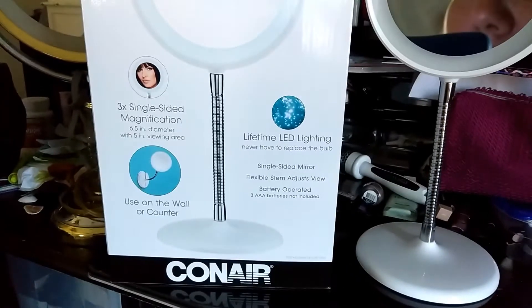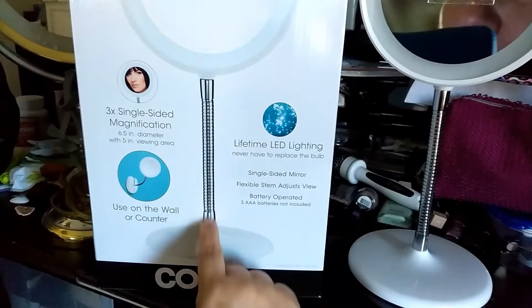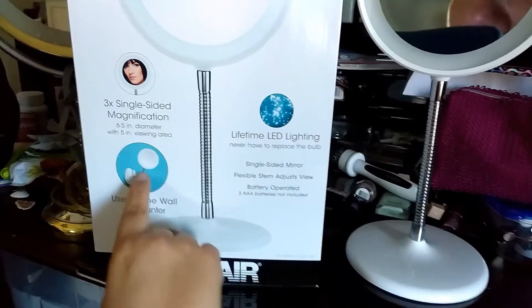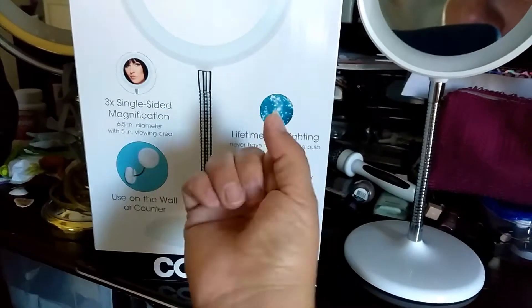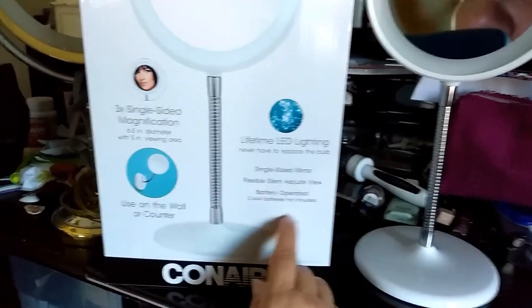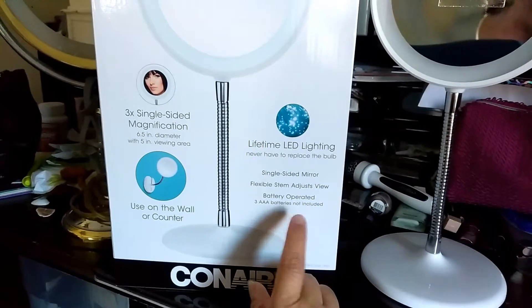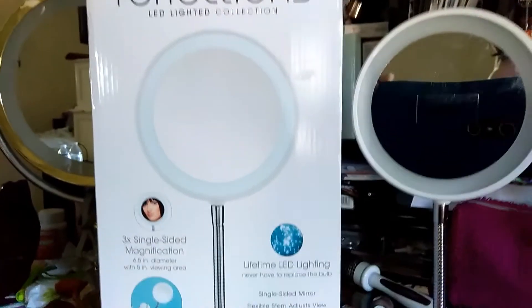It's really cute. It comes with this very flexible stand and you can stand it, or you can change it to wall mount and then turn the arm and move it if you want to mount it in your bathroom. It is run by batteries — it takes three AAA batteries.